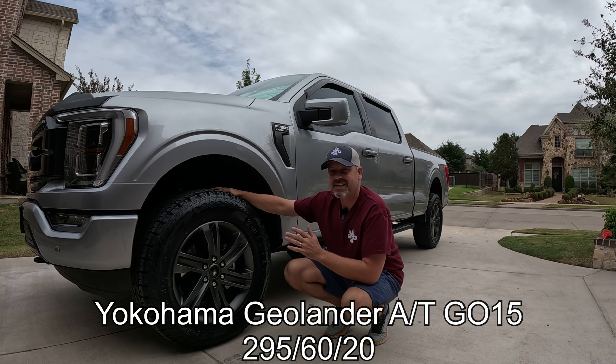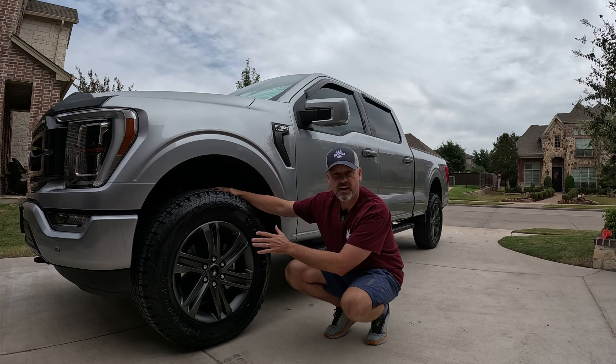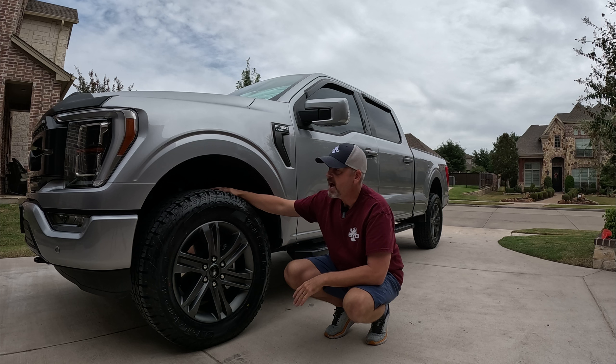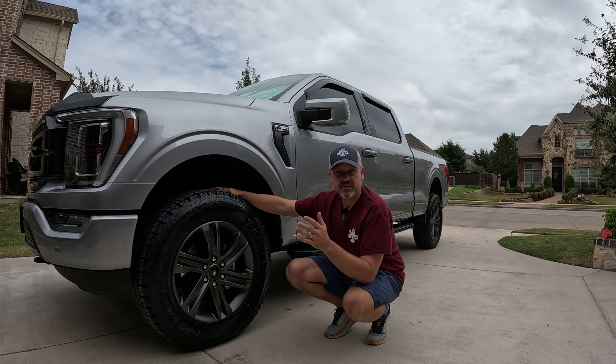The tires I ended up with are the Yokohama Geolander all-terrains in size 295/60/20, on my stock F-150 20-inch rims. I have a two-inch level, and that is the big key to making this tire fit. If you do not have a leveling kit on your F-150, this setup probably won't work for you.